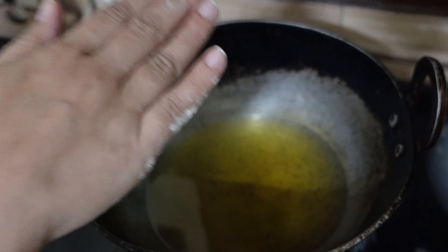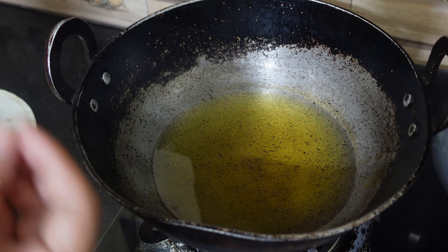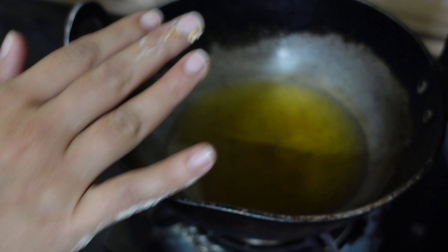Now check if the oil is hot. To check, just drop a small portion of batter in the oil. I know that this oil is completely hot and it is perfect for frying. Now you will have to gently lift the bread and dip it in the batter, making sure it is coated on the sides as well.